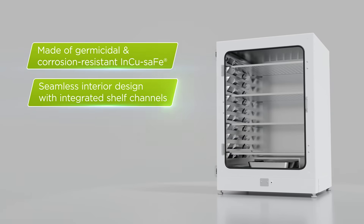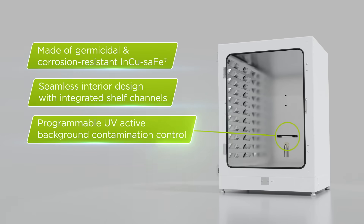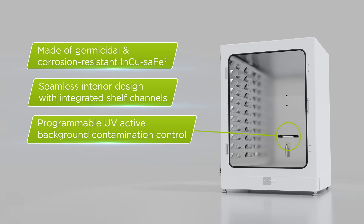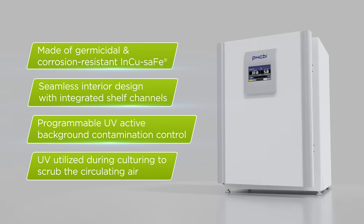Features a seamless interior design with integrated shelf channels and a programmable UV-active background contamination control, all of which work together to minimize the potential for culture contamination.